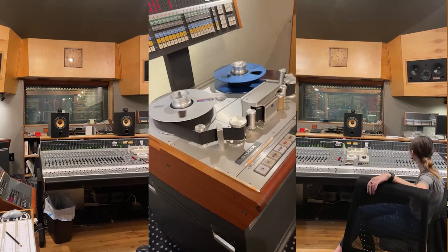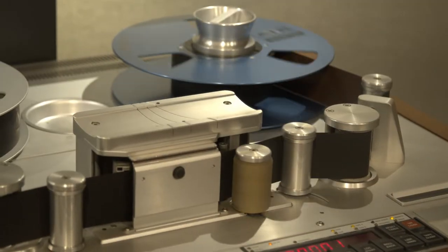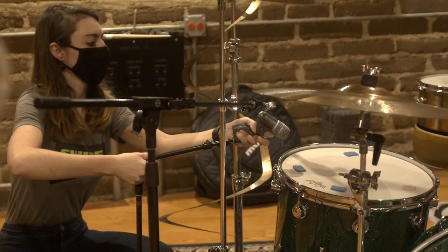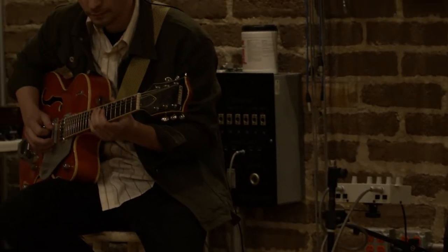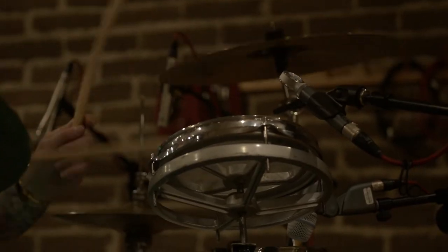Hi everybody, this is Yuri from Shure. We've recently had the opportunity to record music at the world-famous Electrical Audio recording facility in Chicago. For the next set of How Do You Do That videos, I'll break down in detail some of our microphone choices and placements, and maybe even talk a little bit about the mixing process. For this video we will focus on the guitar amp and demonstrate that microphone placement just might be the most important aspect of your recording process. Let's have some fun!